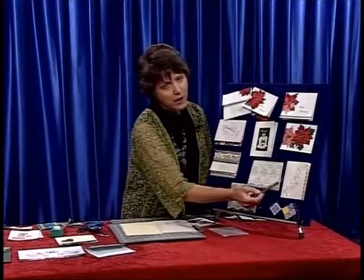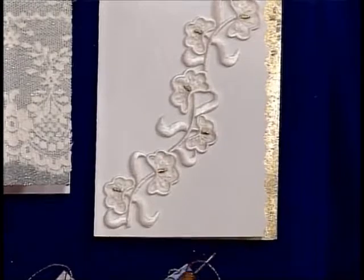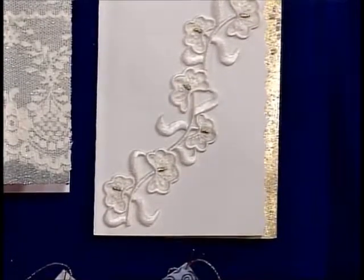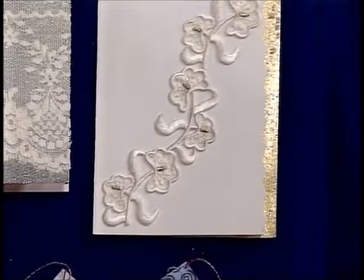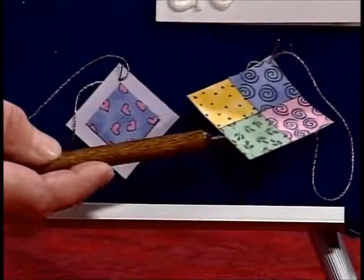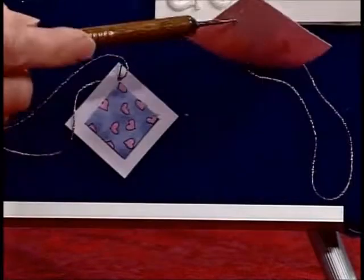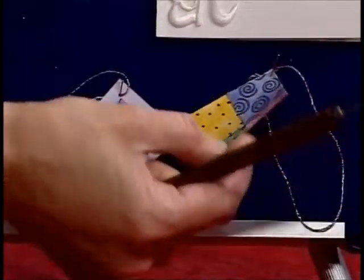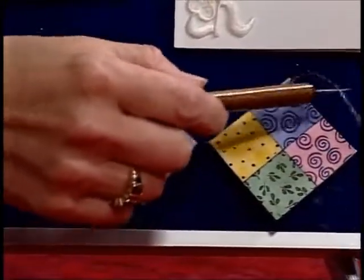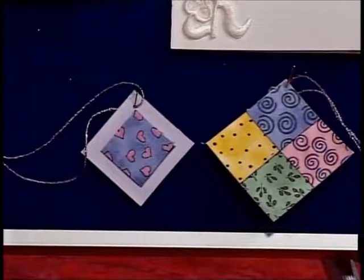And then finally we have lace. Lace can be fused on as well, and I'm going to show you how to make all these things fusible. And then we have a couple of little hang tags for a gift bag, where you don't want to put a full card in — you can just write the name or 'for you' on the back side, hang it with a little cord, and utilize some fabric pieces that way also.